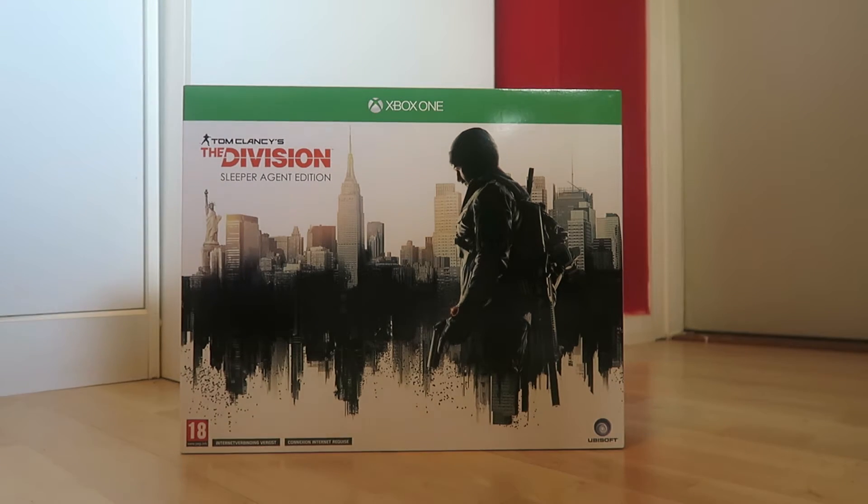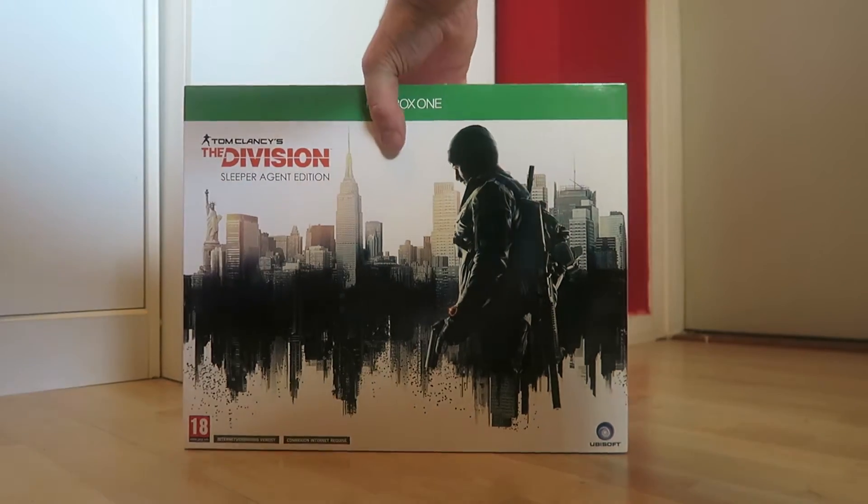The Division has just been released a day early and I'm going to do a quick unboxing video of this thing because it is simply amazing. I got the Sleeper Agent Edition because, well, yeah, I wanted it — who doesn't want the Division agent watch?